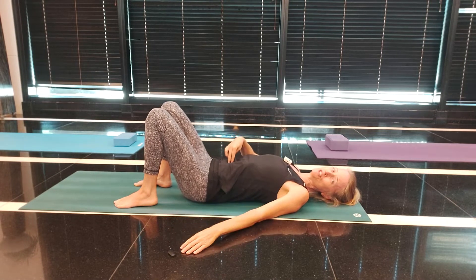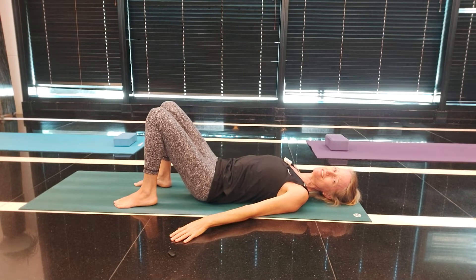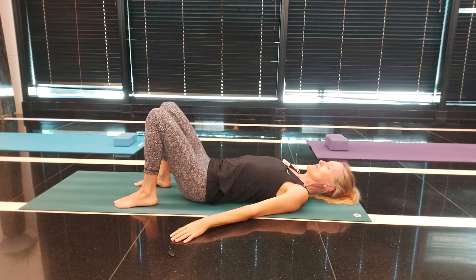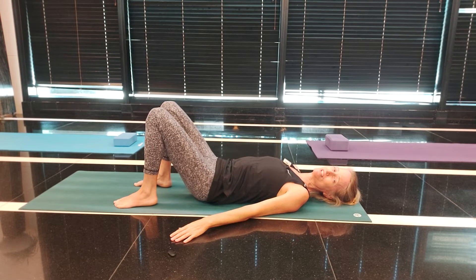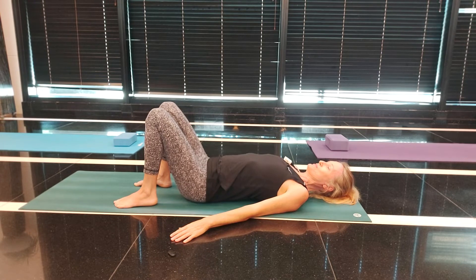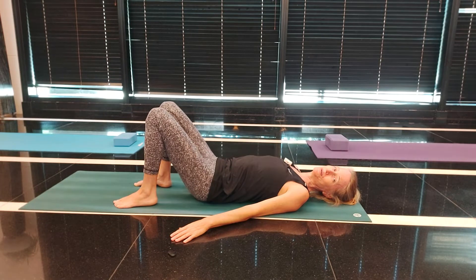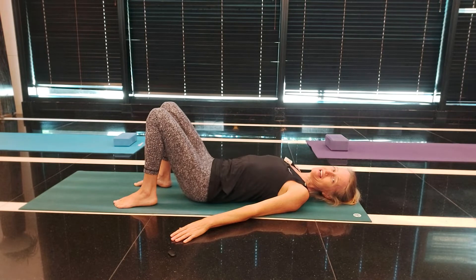As you breathe out, push your back down, zip up your core, squish your back into the ground, and release to breathe in. Push the back down — this is such a good one for your lower back. Release to breathe in and one more time, pushing that back down and releasing to breathe in.